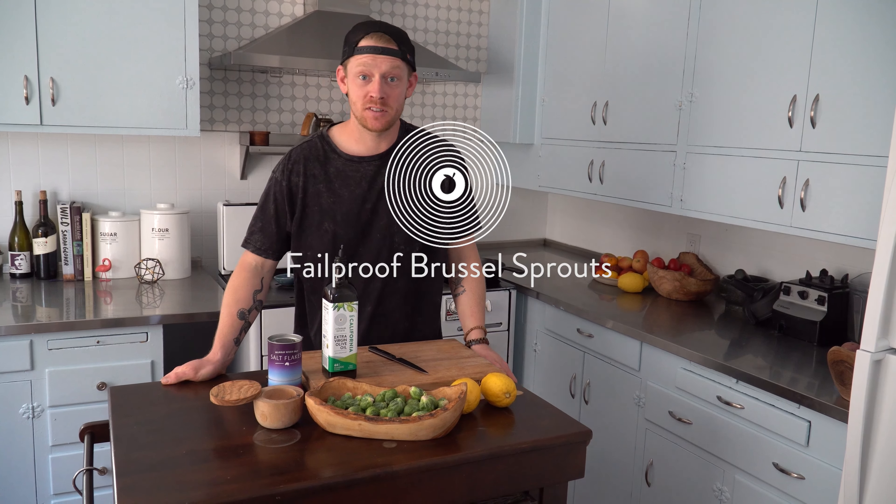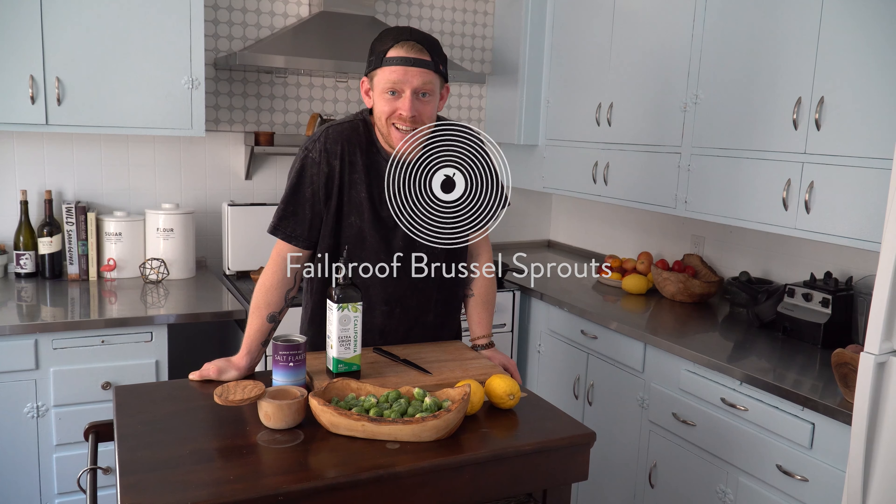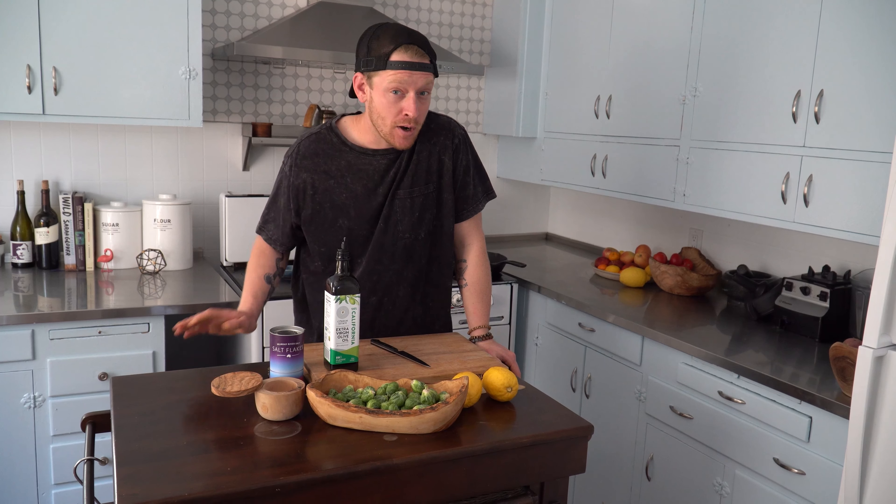Hey, so I get a ton of questions about Brussels sprouts. Kevin, how do you make Brussels sprouts taste good? It's really, really easy, but there's a few things you're probably messing up at home.